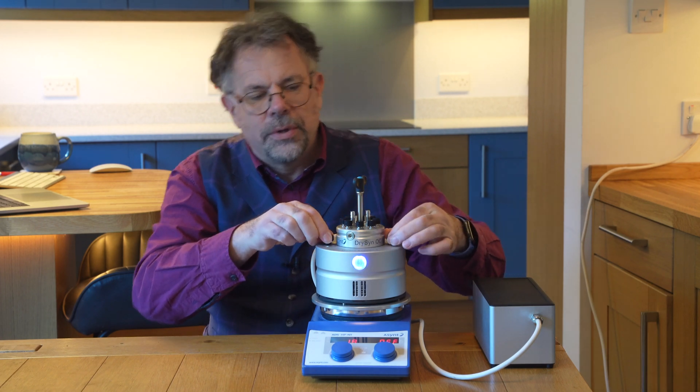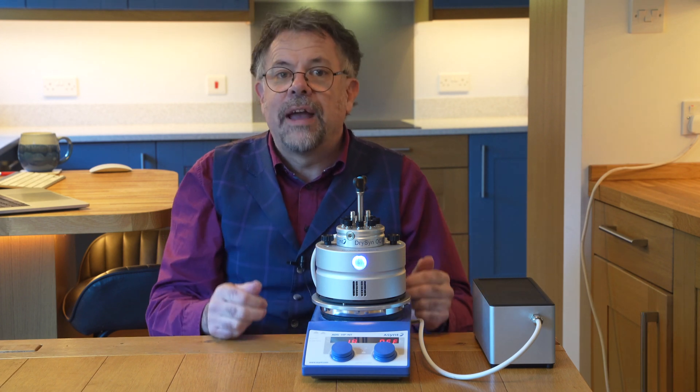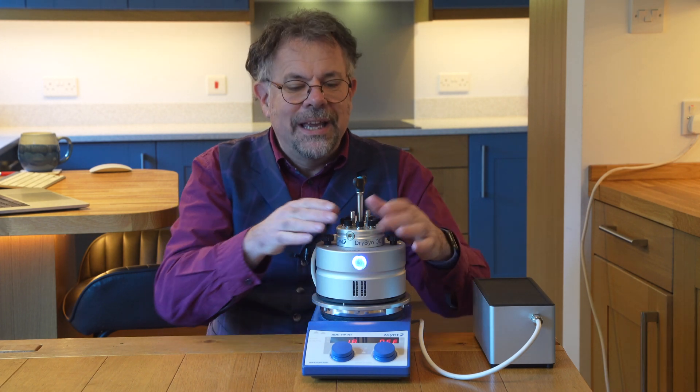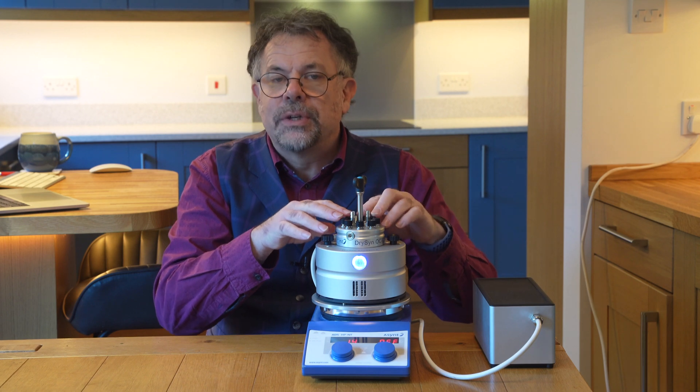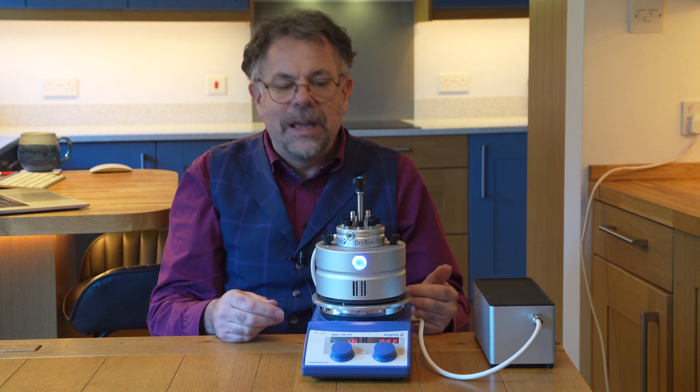The light's now on. You can see through this safe window that it's in operation. So now you have a very simple, easy-to-use, addressable photo reactor for parallel screening of eight reactions.